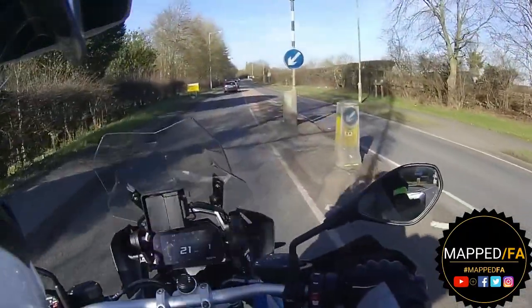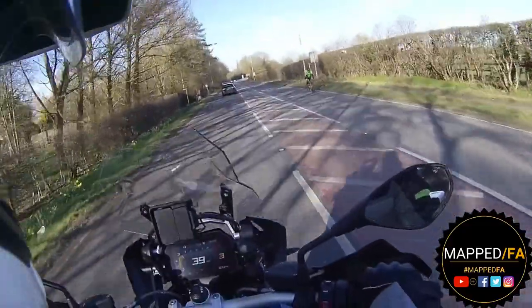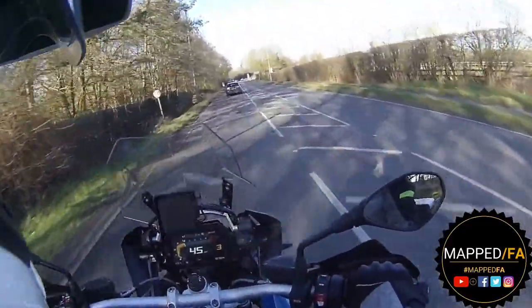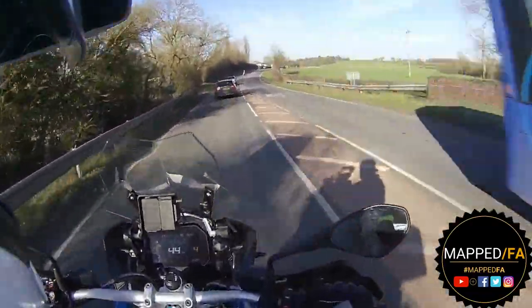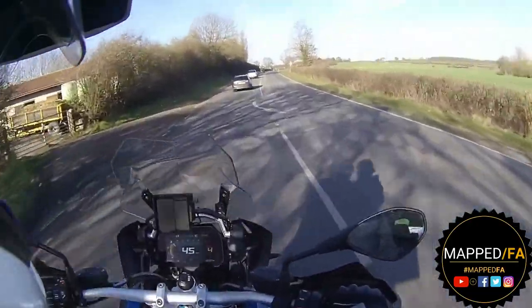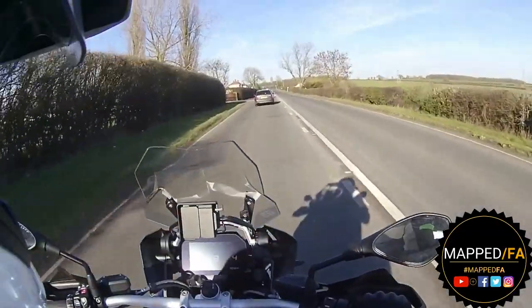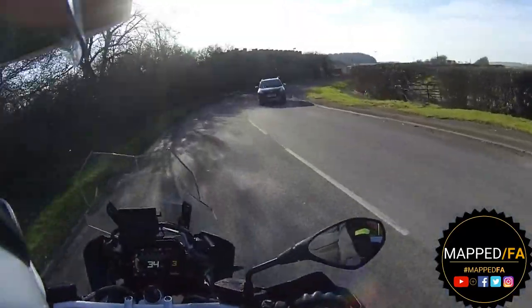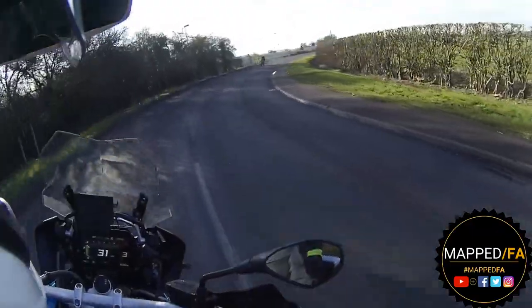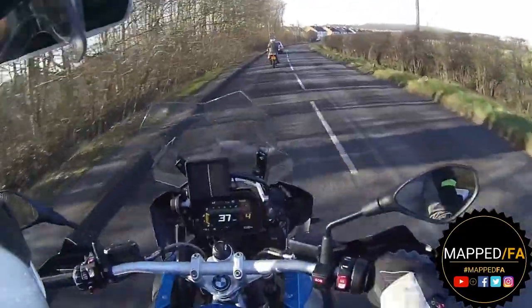We're heading towards Bunny - which is particularly cool because my old man was born in Bunny. So if you're watching this one Dad, check it out - here's a new 1250 GS through the town of your birth. Here we are in Bunny where the bunnies come from. We've got 18 miles left in the tank - will we make it?